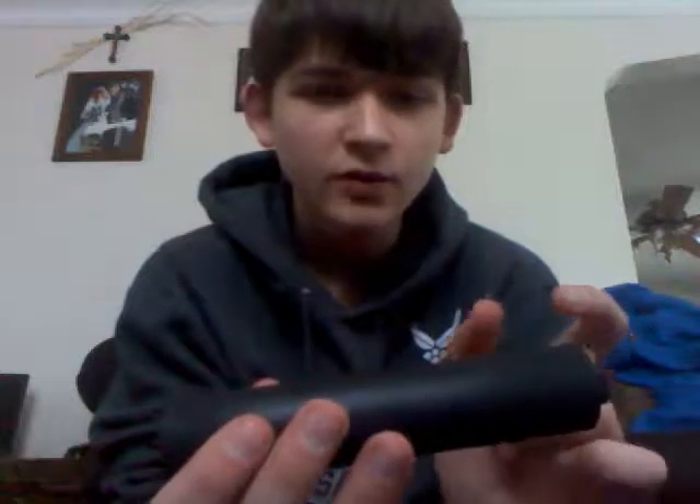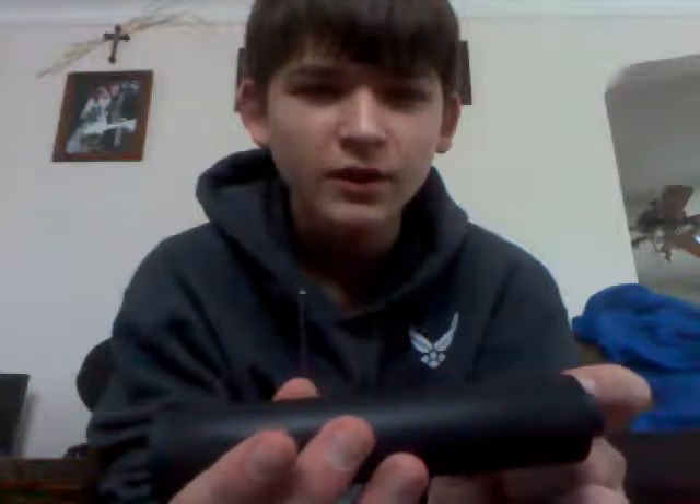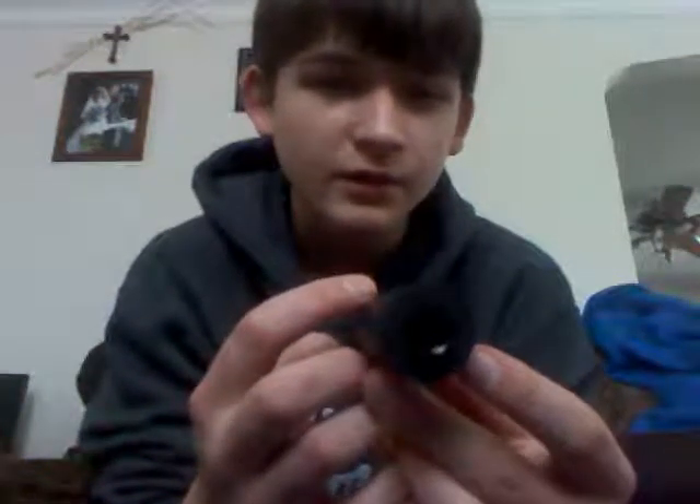I had a two-chamber one before. This is single chamber. If you don't know what a chamber is — if you know what a real suppressor is, you know what a chamber is. There's a buffer, ring, or washer, and in an airsoft suppressor it's foam, spacer, foam, spacer, foam — all the way out — and it does a really good job of suppressing. I chose to do single chamber because the multi-chamber was too complicated and I just didn't feel like doing it.